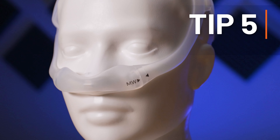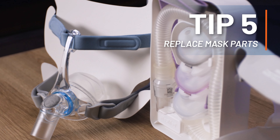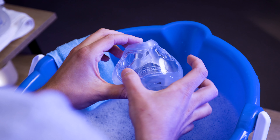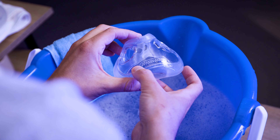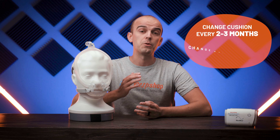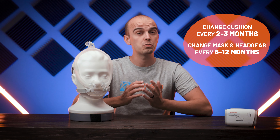Number five is especially important if you have a mask that used to be fine but has now started to regularly leak. In that case, it is probably because some parts of the mask need to be replaced. Over time, cushions degrade, masks develop cracks, and headgear loses its tension — all of these result in leaks. At respshop.com we recommend changing your cushion every two to three months and your mask and headgear every six to twelve months to ensure the seal stays strong.